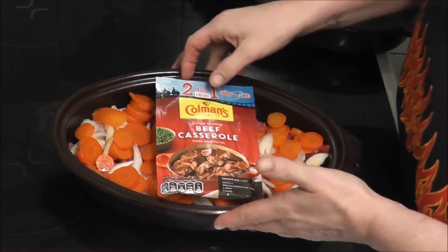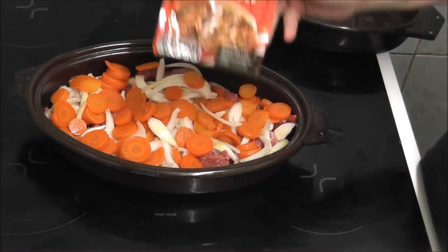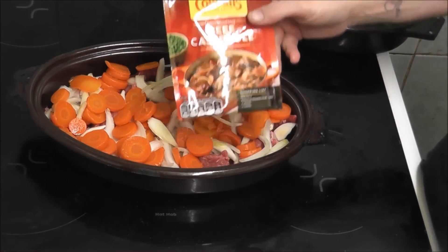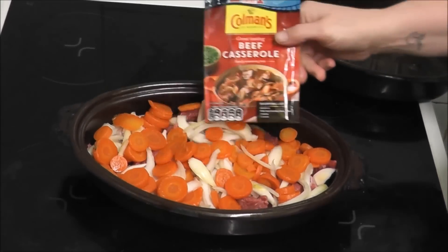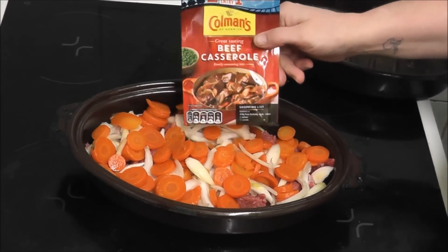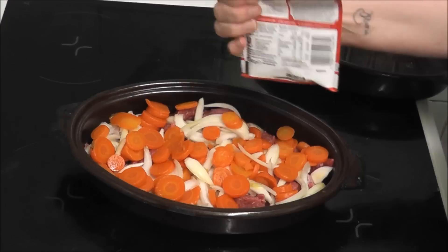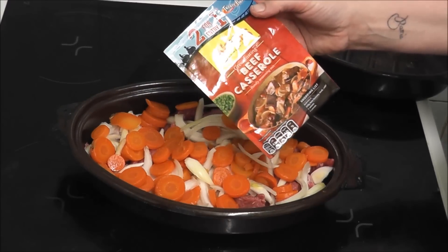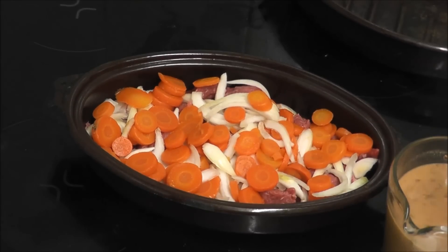I'm going to put 327 milliliters of this powder all over the beef, carrots and onions. Then I'm going to cheat and look on the back to find out how long it'll take to cook.